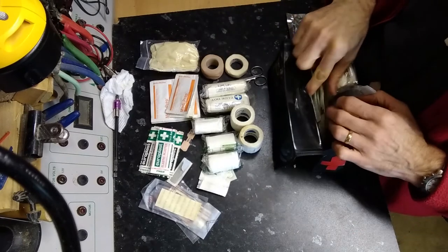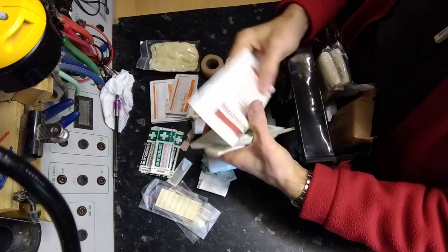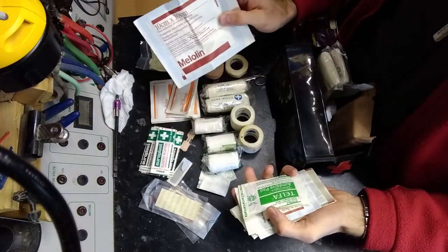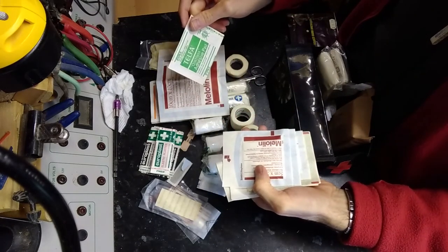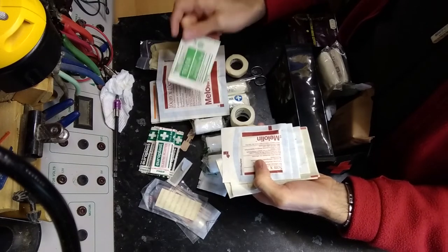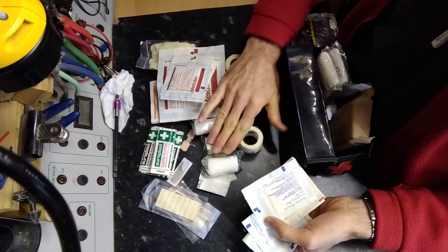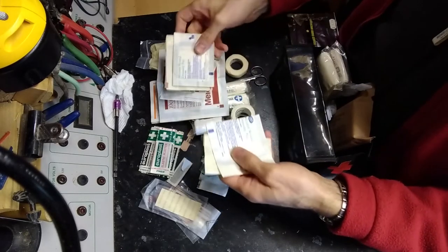Micropore tape is great for securing non-adherent wound dressings — things like Melolin. There's a variety of different types; some of them come with adhesive pads built onto them, and some of them don't. If they don't, you have to hold them in place somehow, which is where perhaps a bandage or tape comes into its own.